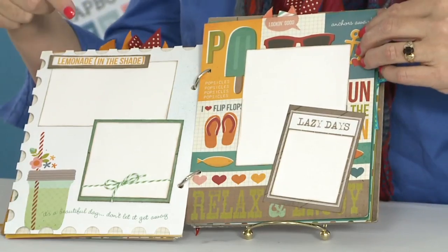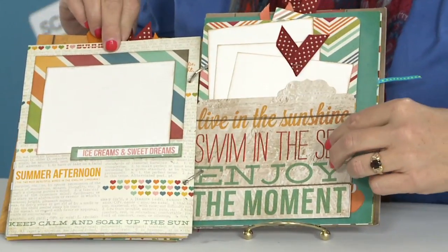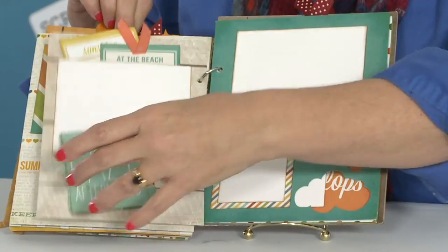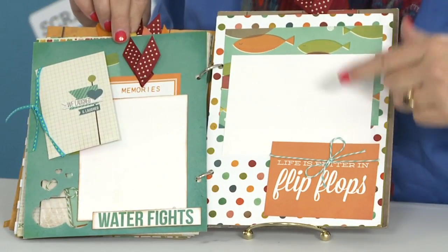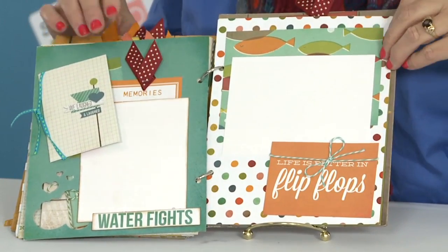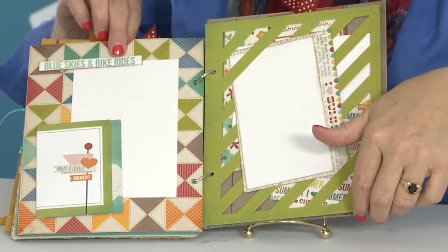We might not do the whole thing in an hour, but we're going to get a lot of the album done. Then you'll want to add all your photos to it. So when you register at Scrapbook Expo, make sure you bring a lot of your summer photos so you can add them during the crop at nighttime.